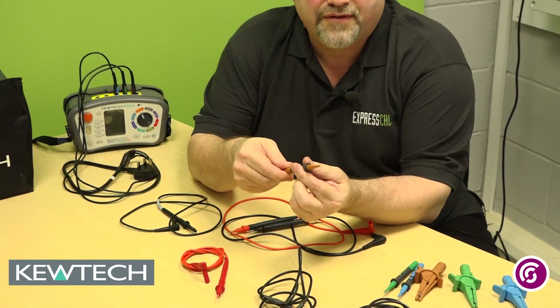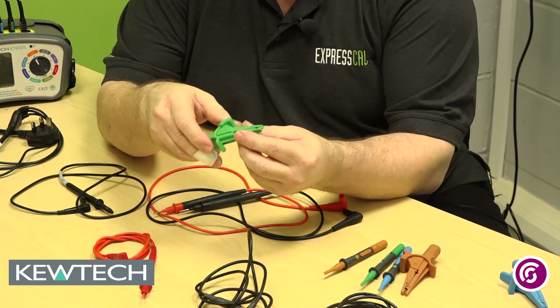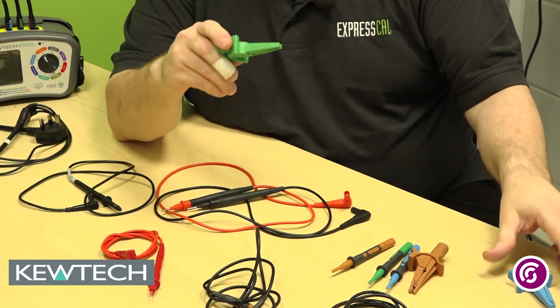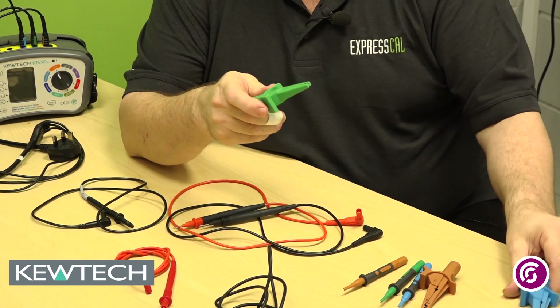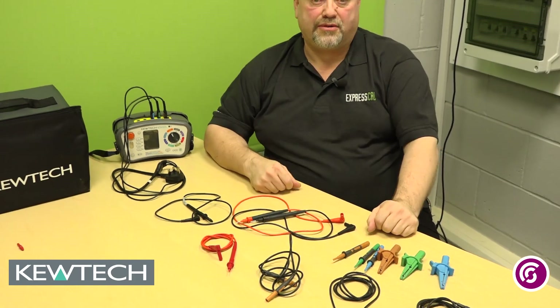The probes themselves are checked for GS38 compliance — the tips are 2 to 4 mm, you've got your finger guard, they're colour coded, and the crocodile clips, as you can see here, have no exposed metalwork. It doesn't matter which way you connect them — whether you go bottom to bottom or top to top — they will still give you the same contact resistance, ensuring your reading is okay.